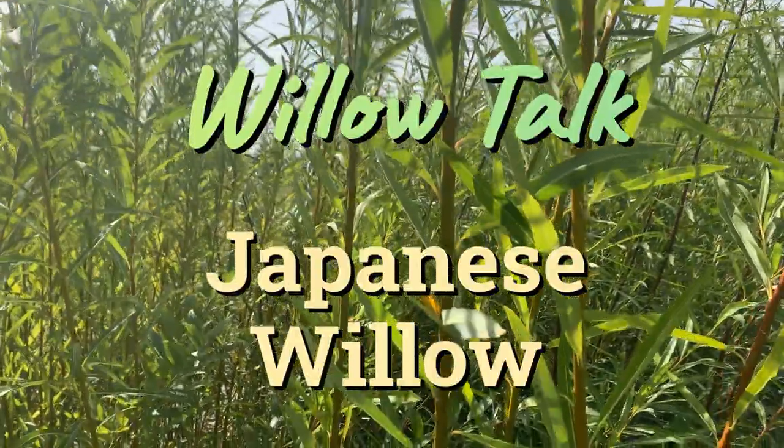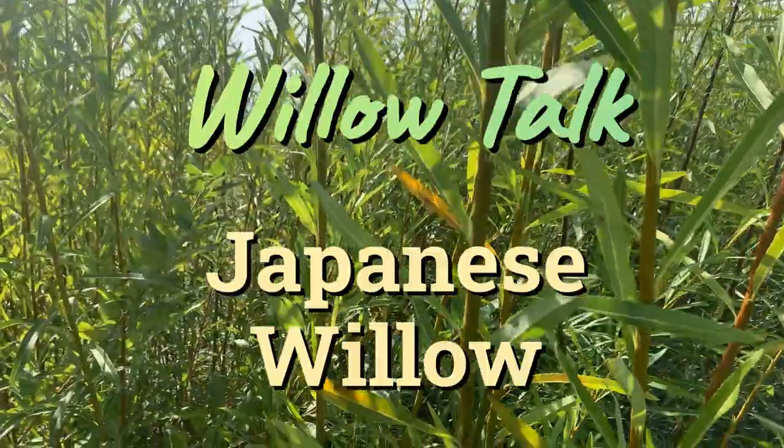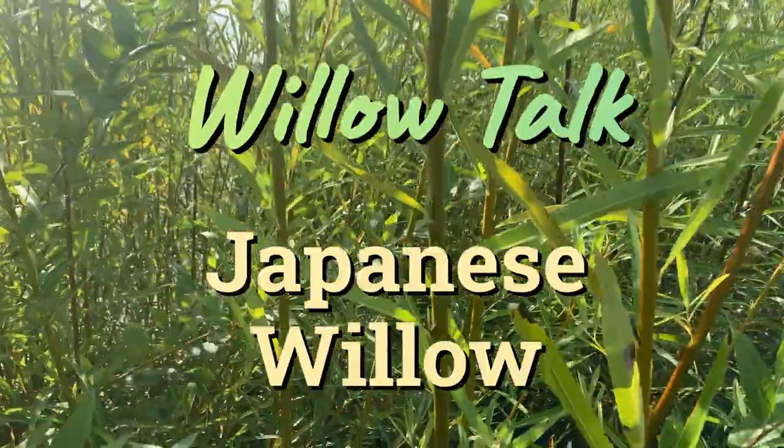Hi, this is Mark at Ding Dong's Garden. This is Japanese willow.